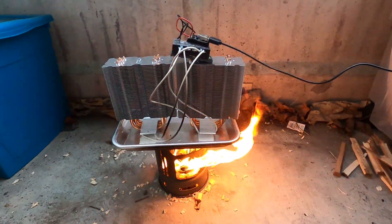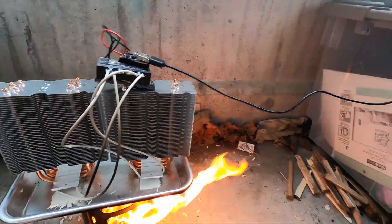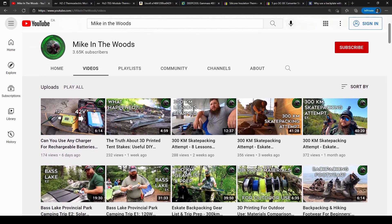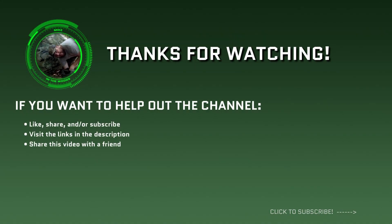A complete parts list is in the description if you want to build your own, and let me know down below if you have any questions for your specific builds. If you're new to the channel, I combine fun futuristic technology with traditional outdoors experiences. Check out my other videos and consider subscribing if that's your thing. See you next video guys.